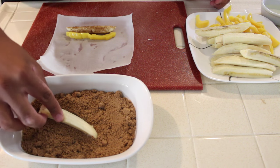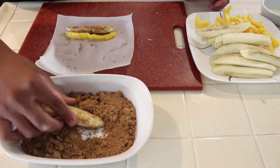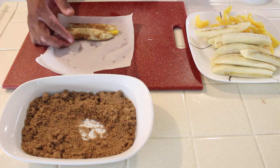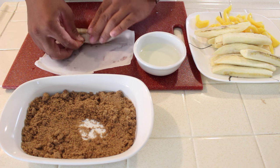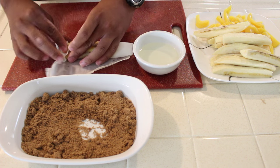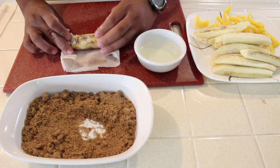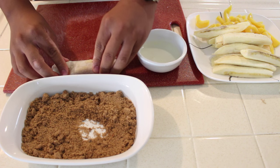Grab another quarter banana and put it in the brown sugar, making sure it's completely covered, and place it back on the sheet. Now it's time to roll. Start off by getting the bottom edge of the wrapper and putting it over the top banana, then roll it upwards. Bring the right and left edge towards the center. Once you're at the top, go ahead and get some juice from the can you got the jackfruit from — use that to seal your turon.